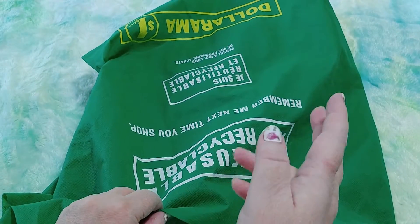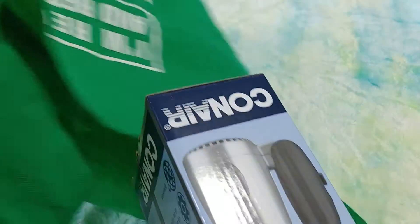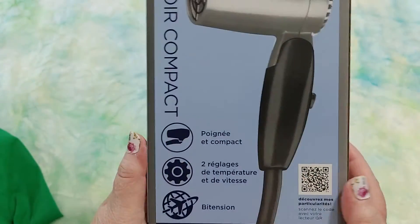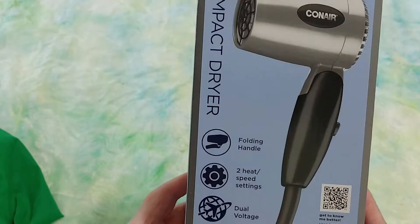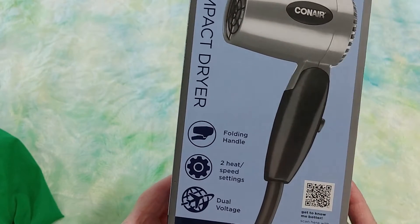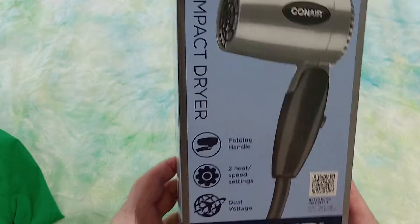I had to get my medicine the other day at Walmart and while I was there I saw this little travel blow dryer on sale. It's compact, it's folding, it has two heat speeds, dual voltage, and it's by Conair.